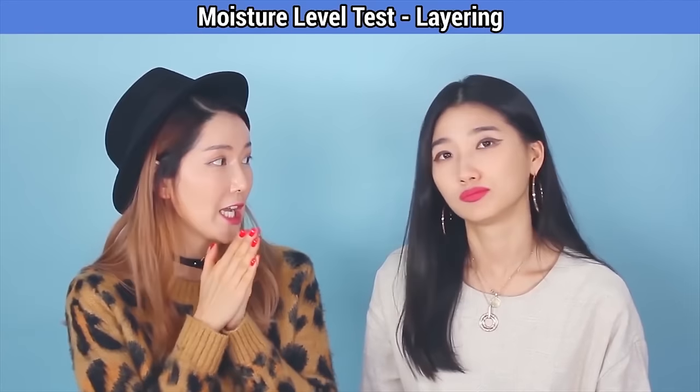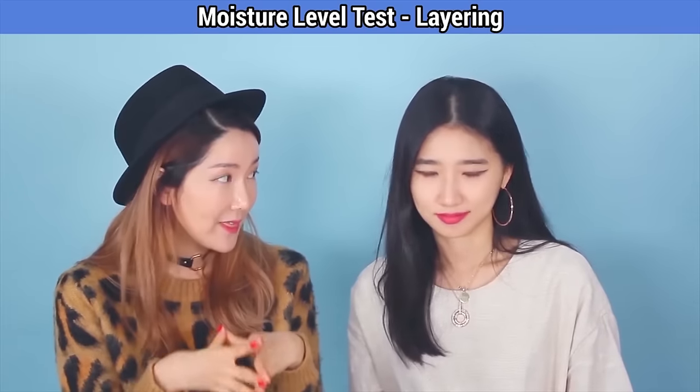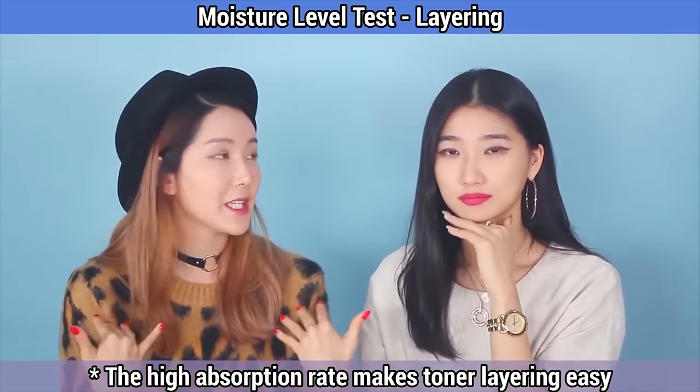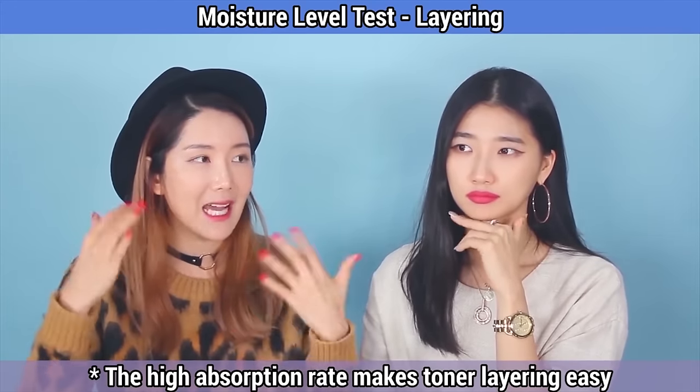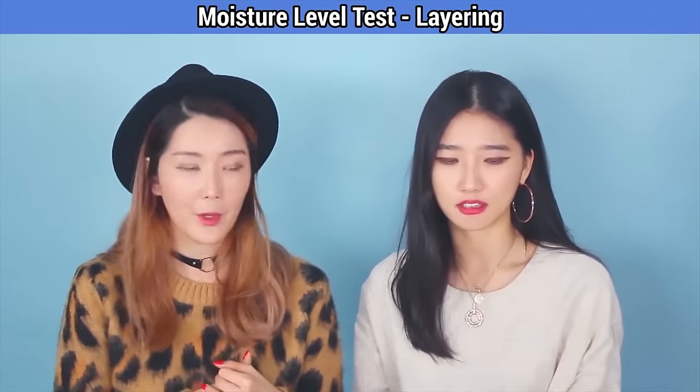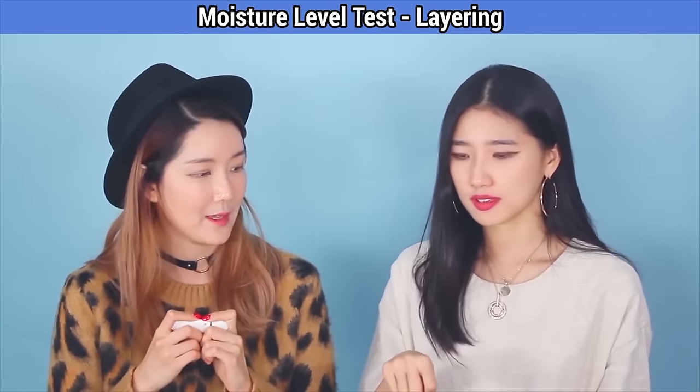We wanted to really check if it hydrates deep within every layer that we put on. I was always curious too — if one layer, two layers, three layers — will the hydration level go up? So should we test it out? Let's go!